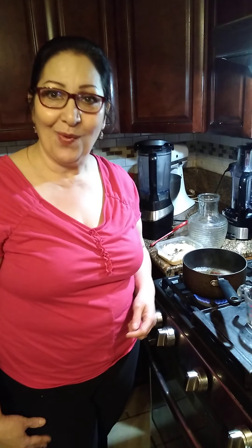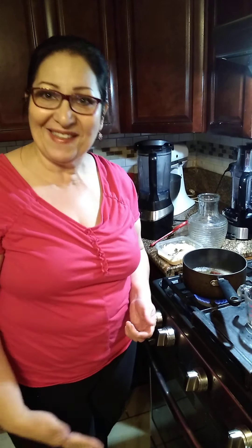Hi friends, today we're going to do a coconut coquito recipe. It's a Puerto Rican drink with alcohol in it. Hoy vamos a hacer coquito puertorriqueño. Ok, vamos para la receta.